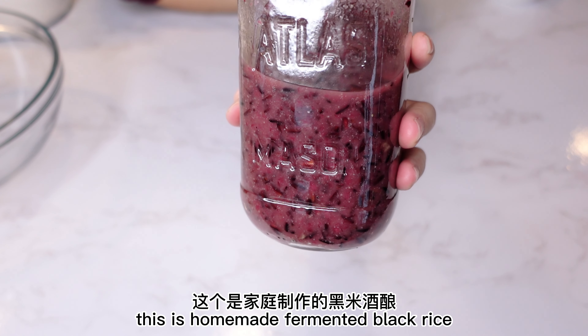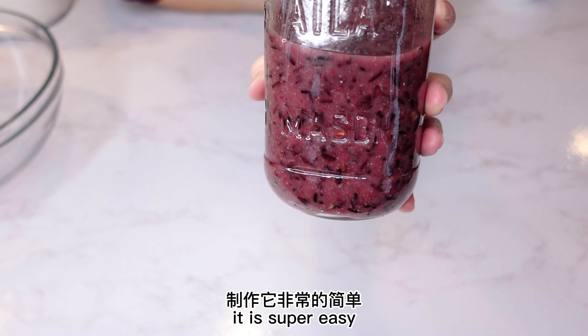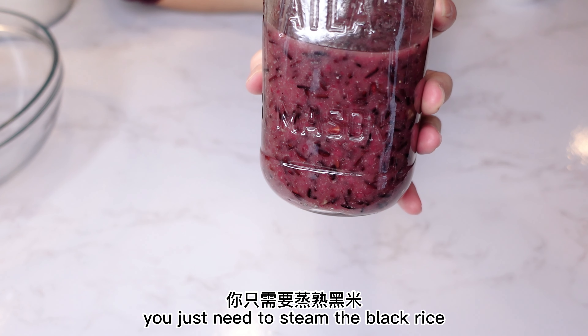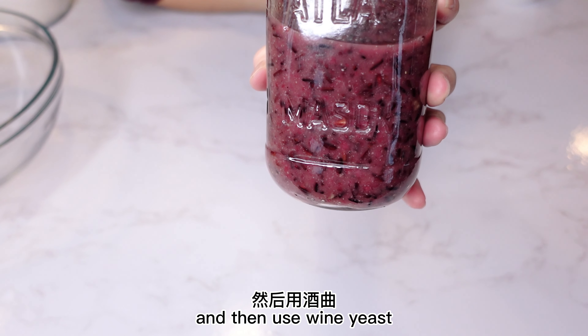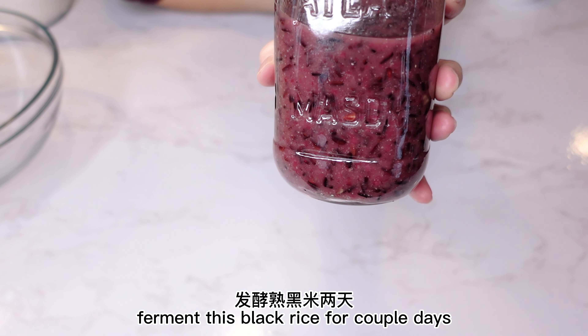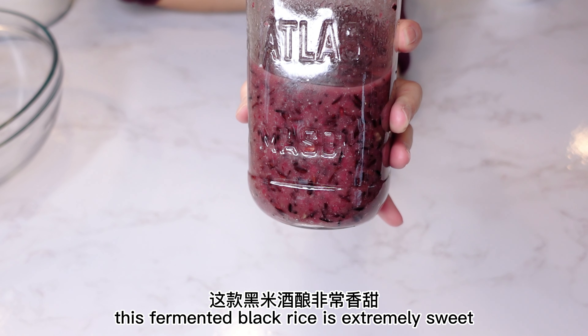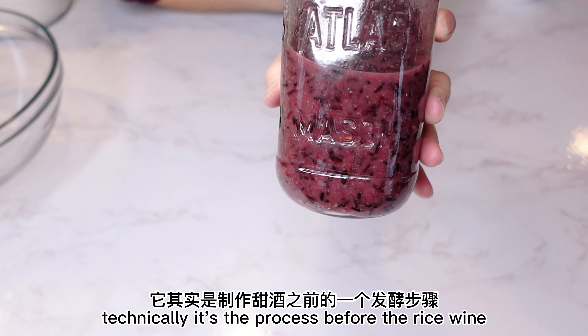This is homemade fermented black rice. I'm gonna leave the link down below and you guys can check it out later to see how to make this fermented black rice. It is super easy. You just need to steam the black rice and then use wine yeast. Ferment it for a couple days. This fermented black rice is extremely sweet — technically, it's the process before rice wine.